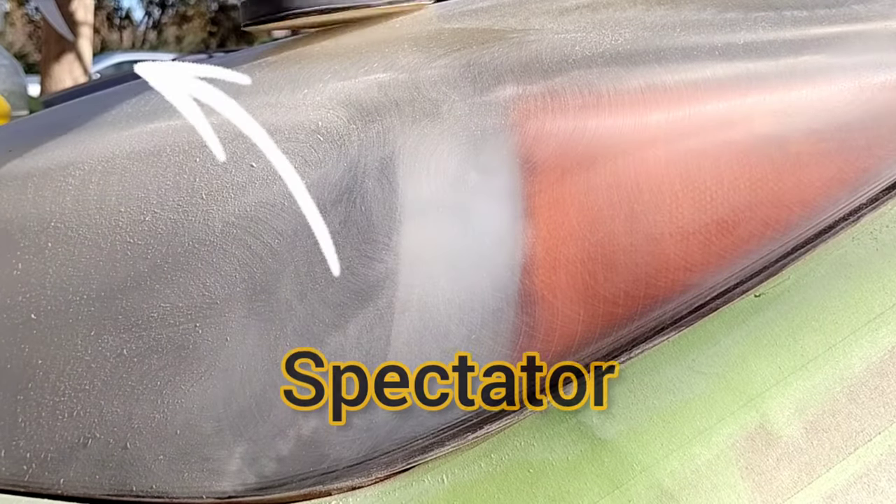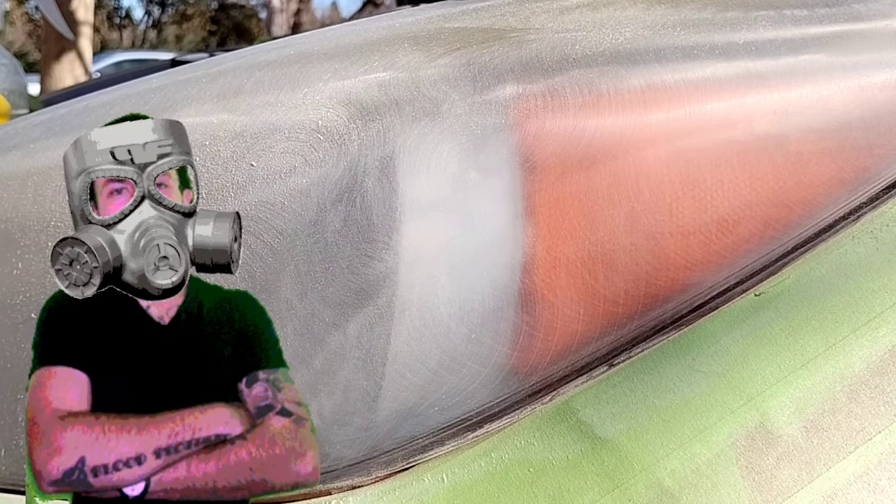Not only does forced air drying speed up the chemical exchange and evaporation of the chemicals the clear coat releases — which is why it's really bad to breathe in, so always use a mask — but the forced air also pushes away any debris that might float over. It's one of the reasons why I can do a full headlight restoration so quickly. I let it dry for about a minute and a half, turn my two fans onto it, facing the opposite side.